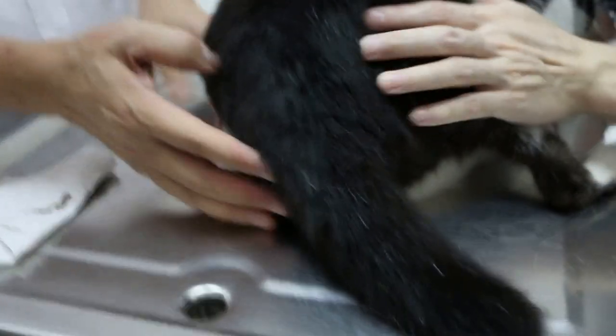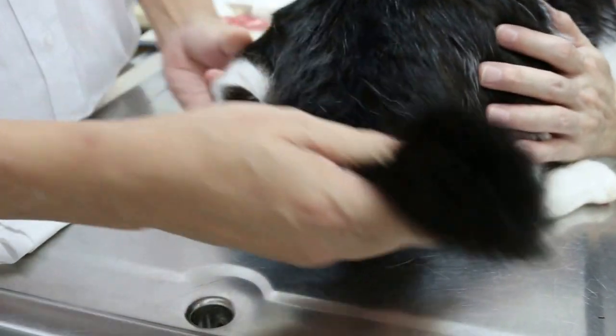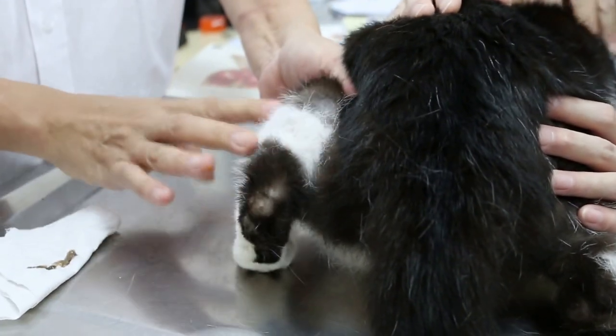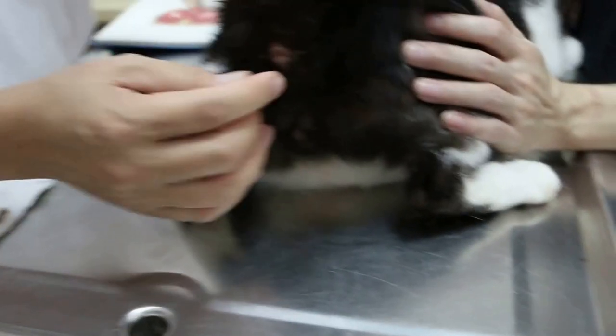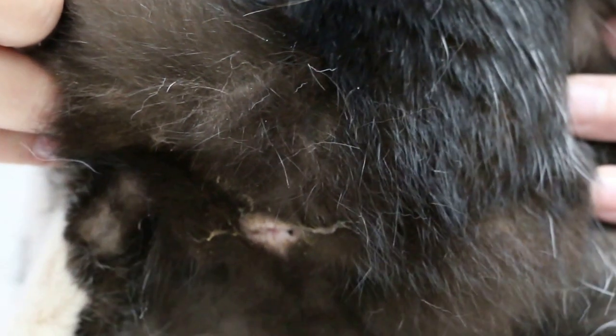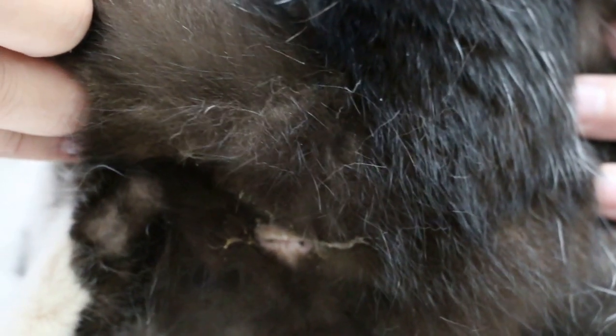This cat with urinary issues is under stress. When they leak here, you can see the hair is gone. One of the reasons is the anal sac is infected. The anal sac is here — the two sacs are below the anus. When it's full, it can't come out, so the cat keeps on leaking here, biting here.